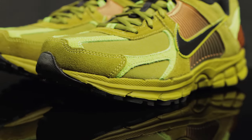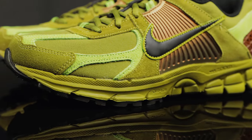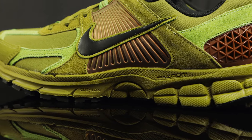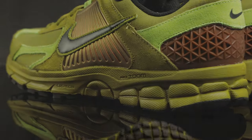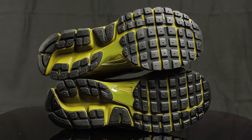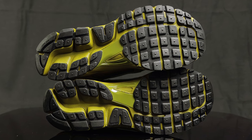Taking this to the midsole, you have that classic bulky Vomero 5 midsole that has not only the zoom air, but the kushlon as well. And for the outsole, you have that classic Nike waffle traction in black and a plastic piece in the middle for stability.